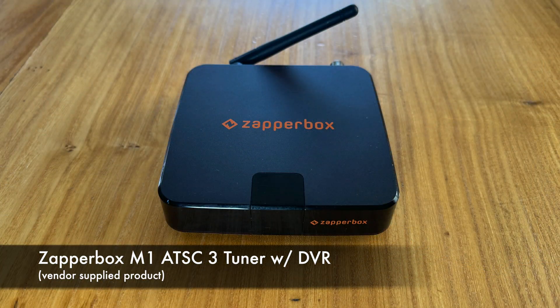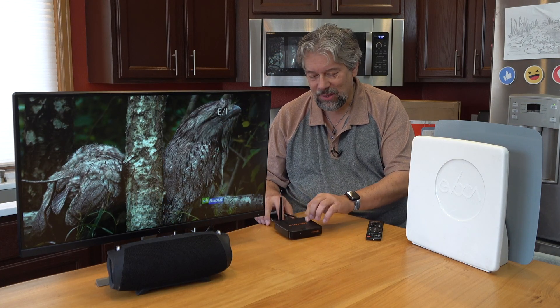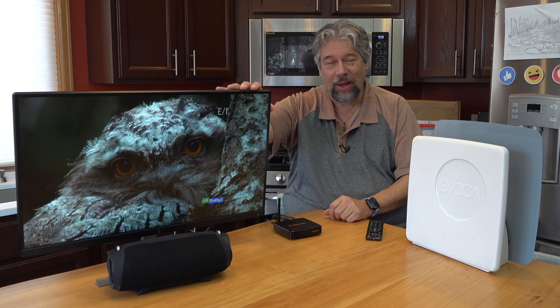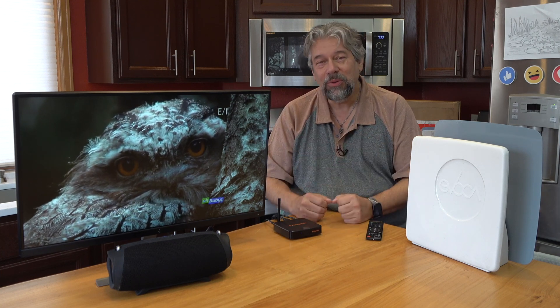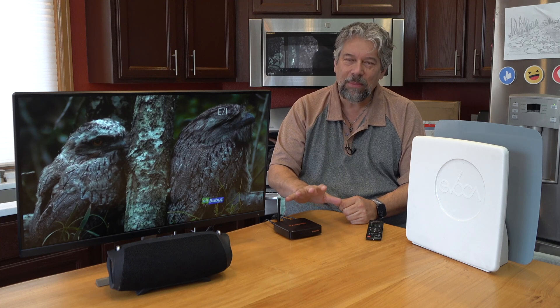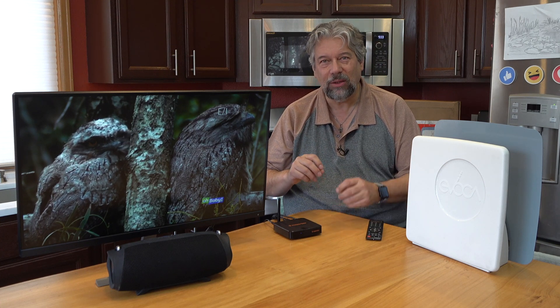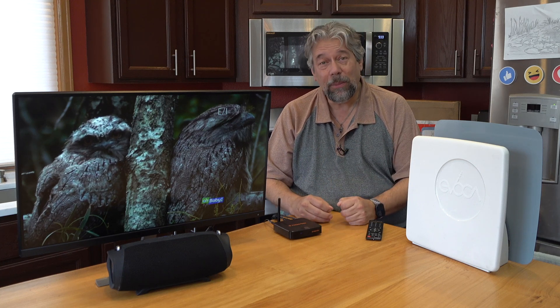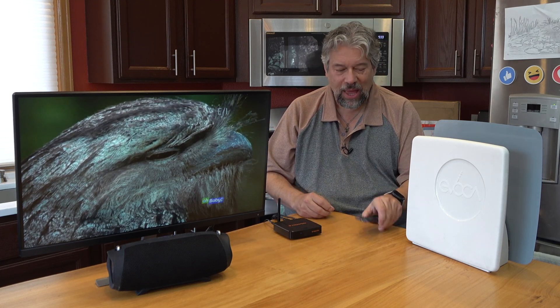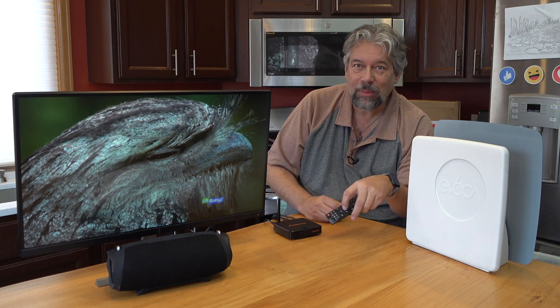So what am I looking at? This is the ZapperBox M1 ATSC3 tuner with DVR features. It is a simple box — four and a half inches by four and a half inches by about one inch tall — and you just plug it into your television. It is 4K compatible, though there are incredibly few channels pushing out 4K signals. There are plenty that are HD signals, and as you can see here on this show, it is a nice crystal clear image.